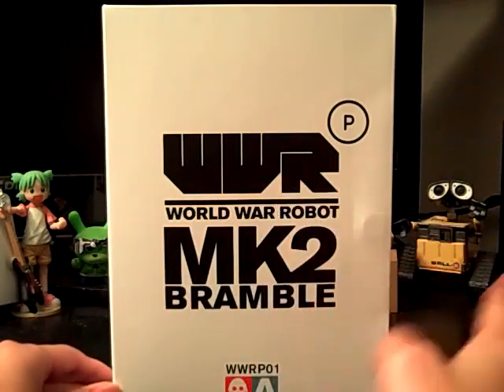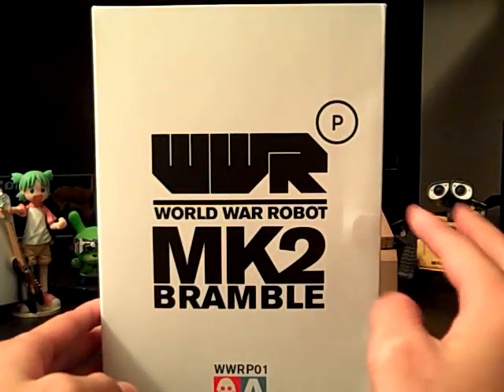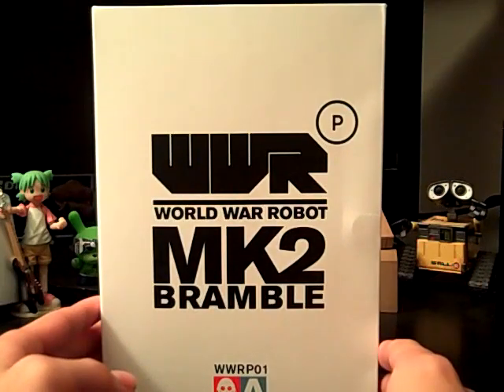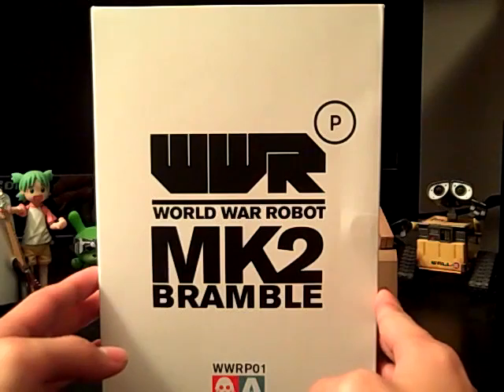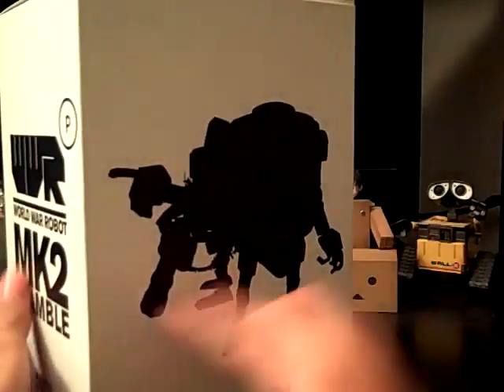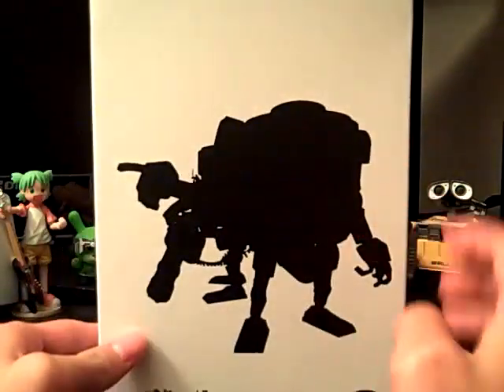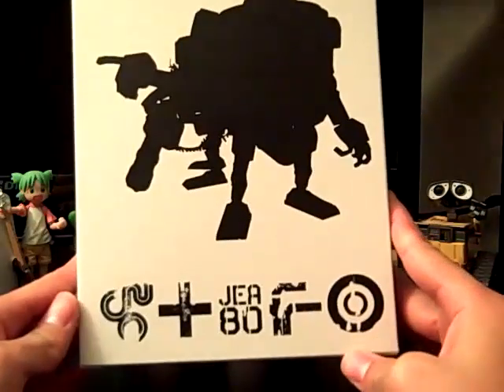These used to be one-sixth scale figures but they scaled it down so it's one-twelfth now — cheaper for people who can't buy the $300-plus Brambles. We got these $45 ones. Here's the back of it — you can see two Brambles right there.